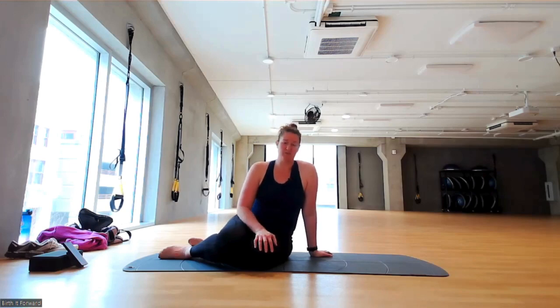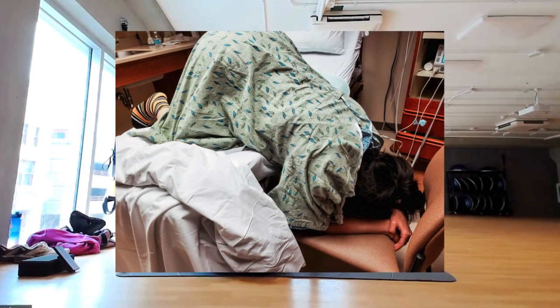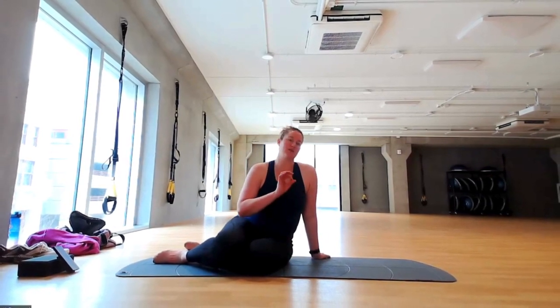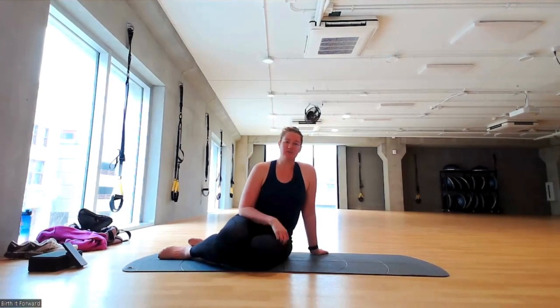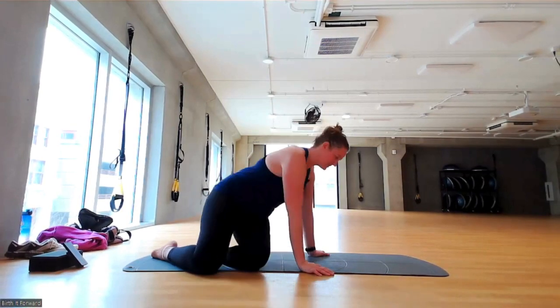Our first move is going to be a forward-leaning inversion. This one you can do in many ways. Most of the time I have moms do it off of their couch — you can do it off of a chair. Today we are going to do dolphin pose, just right here on the mat. You can do dolphin or even downward dog. I'm choosing dolphin because it's going to get you in a deeper inversion. Okay, let's get started.